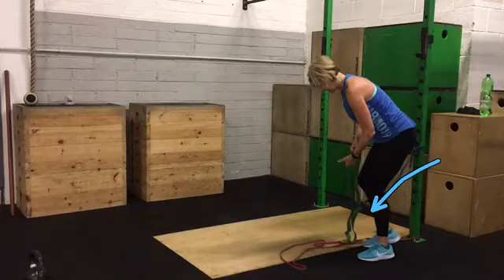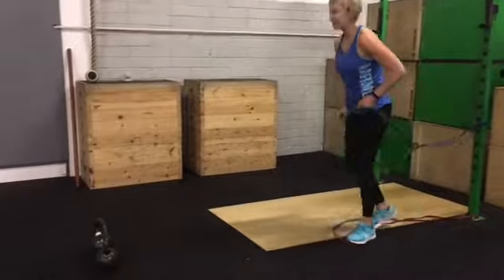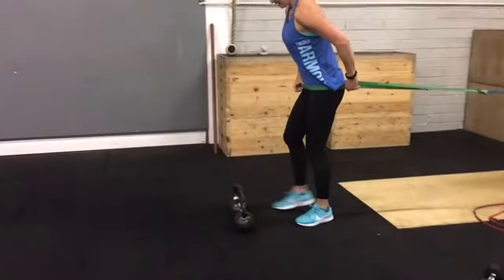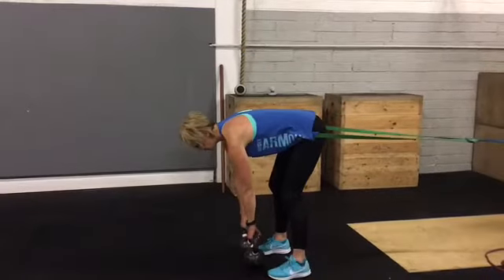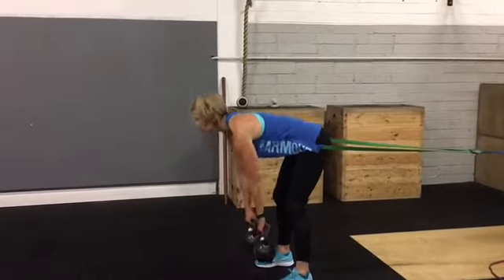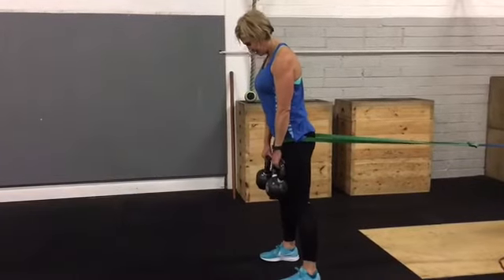First of all, you'll see there's a band being attached to a post here. You'll tend to have to use maybe one or two bands linked together just so the tension isn't really, really strong. She has it around her waist, she's going to pick up her kettlebells and then walk forwards a little bit so she gets a bit of tension on it, and then she shuffles forwards a little bit there.